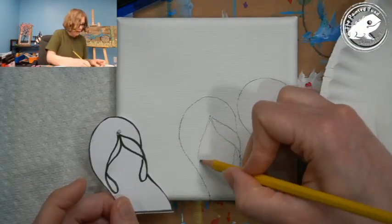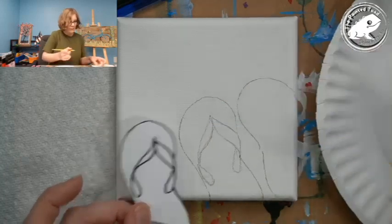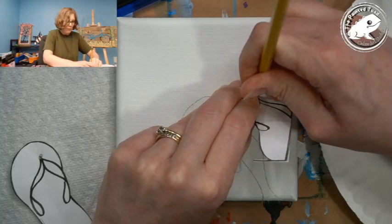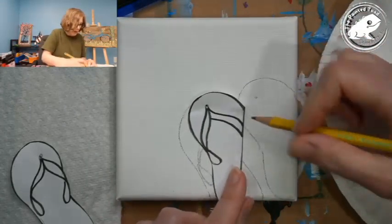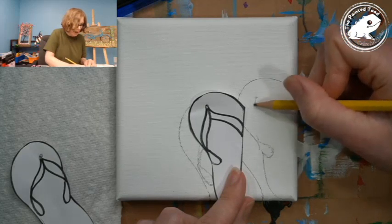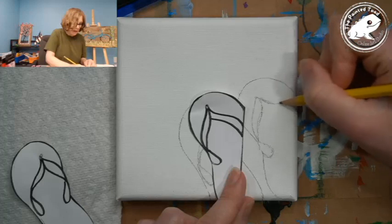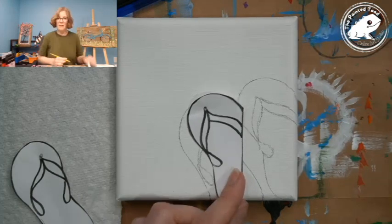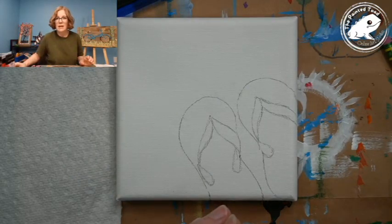This little part kind of comes around here like this and swoops up there. For the other one, I'm going to poke a hole where the point is to get the general location, then use that as reference to draw it in. There are my little flippy flops — they are all ready to go.